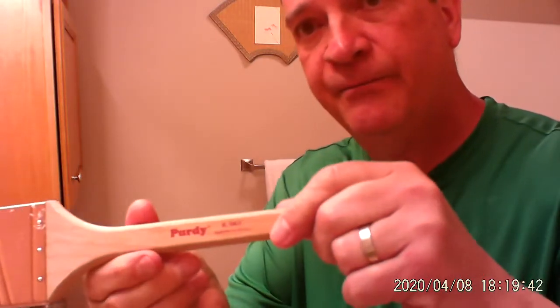Now, yes, it does seem simple, but quite honestly, if you get a good brush like this — this is a nice angled brush from Purdy, and I like the Purdy brushes, P-U-R-D-Y. They're made in the United States. That's exactly why I buy them. And they also fit great in my hand.